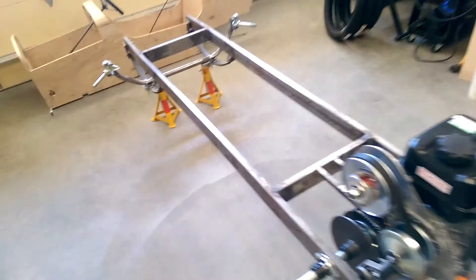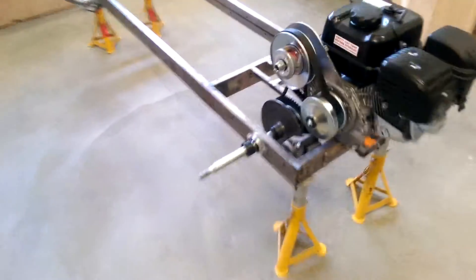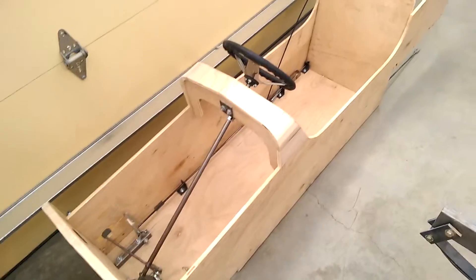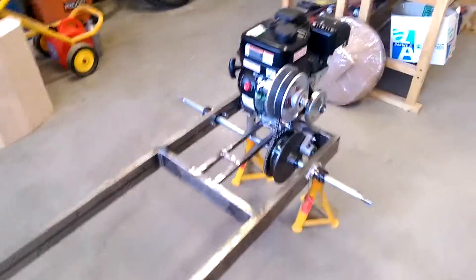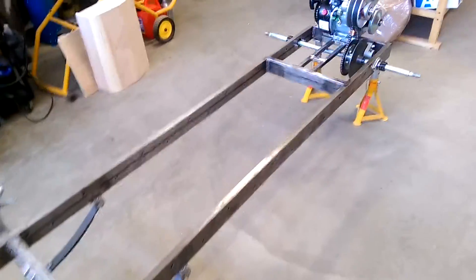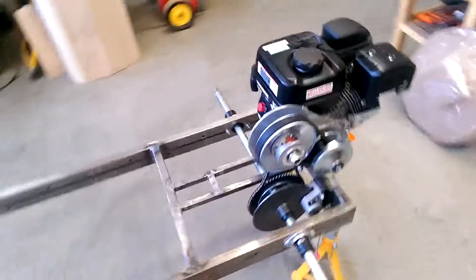I've got the frame on some axle stands, so I'm gonna plop in the wooden frame, hook up the brake and accelerator, give it a quick test run in the garage, and then put the wheels on and take it for a roll. I'm very pleased — it's looking like a real car.